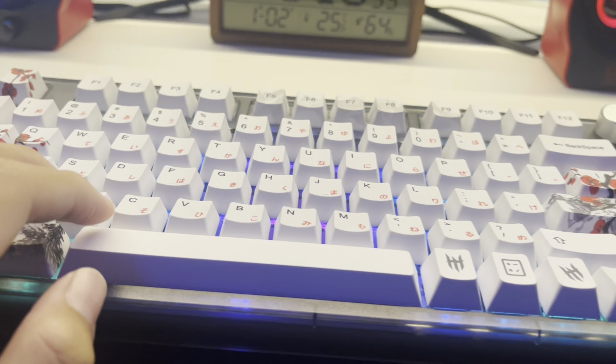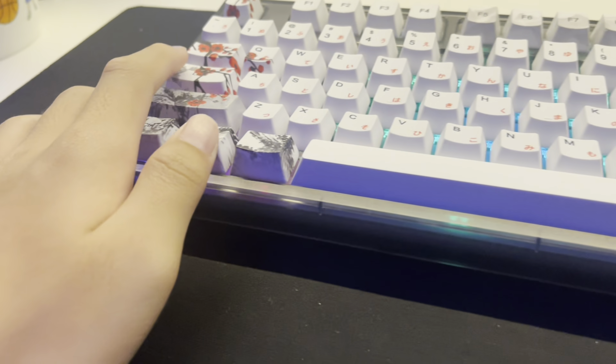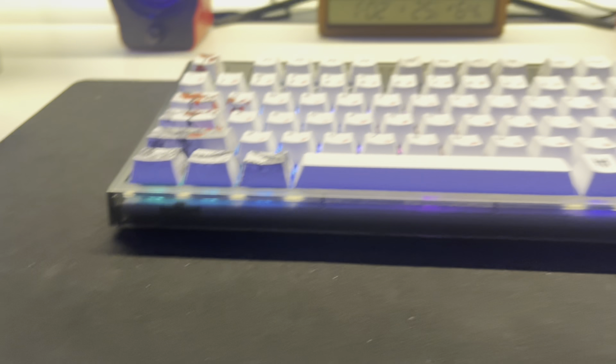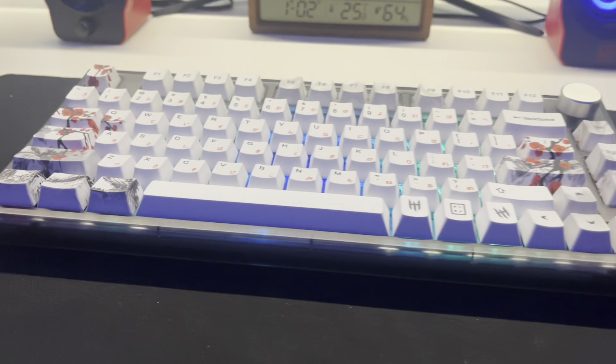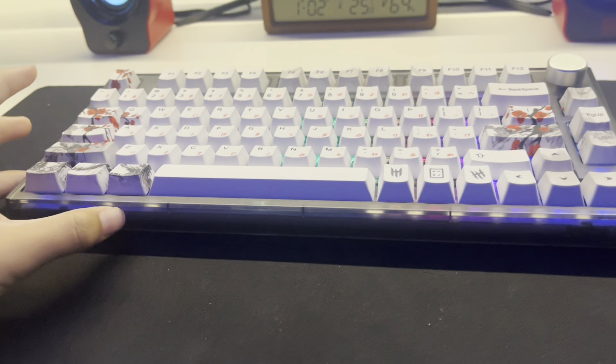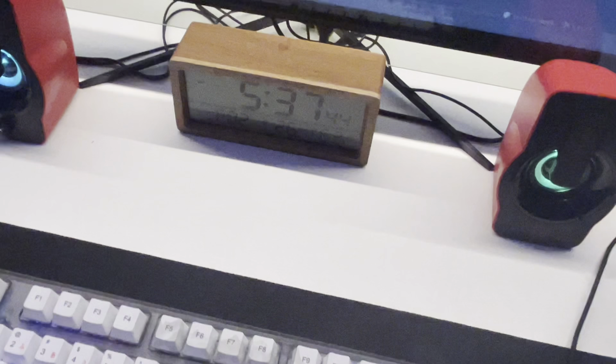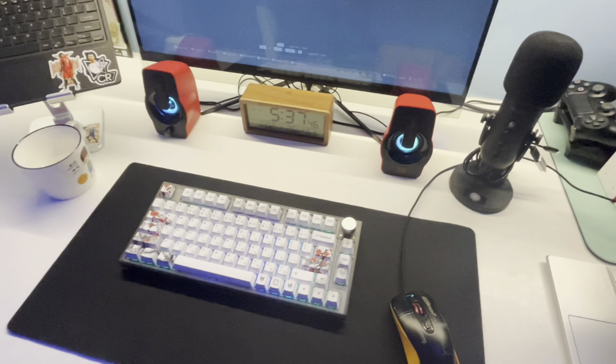Just to clarify, these are actually the plum blossom or cherry blossom keycaps that you saw in the previous videos on my old keyboard. I brought them over. Time check — now 5:37, I'm about to get ready.